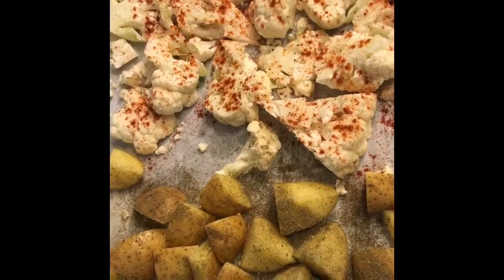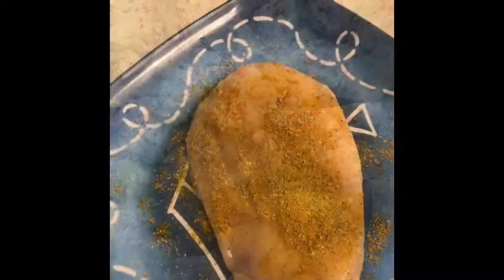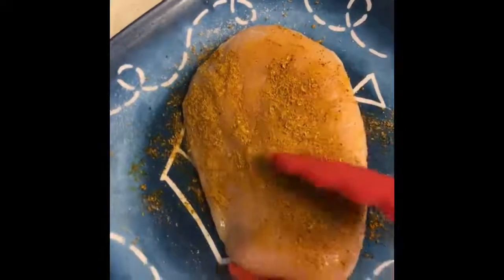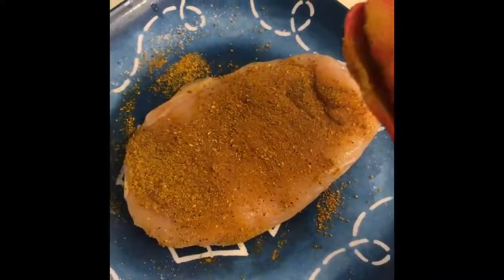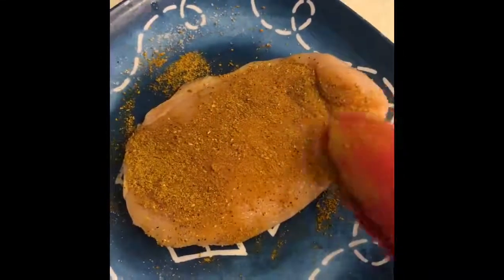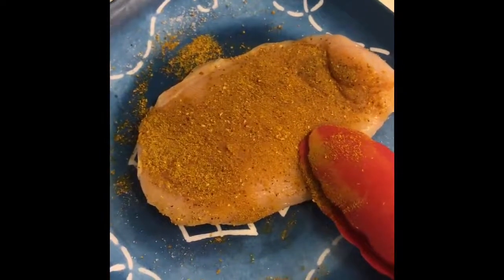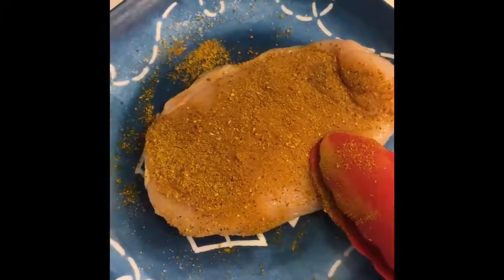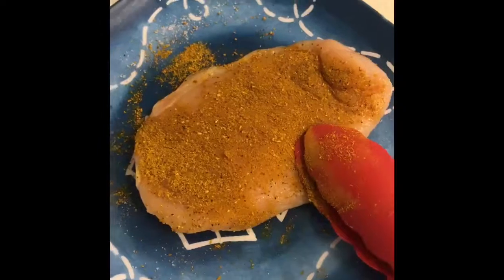I've done the same thing to my chicken — gave it a nice coating of salt and pepper, then dusted it with curry powder. This one is more of a Jamaican curry, a little different flavor profile than a traditional Indian curry, but still tasty nonetheless. This is seriously the easiest chicken recipe ever.